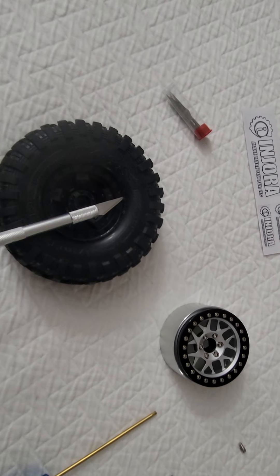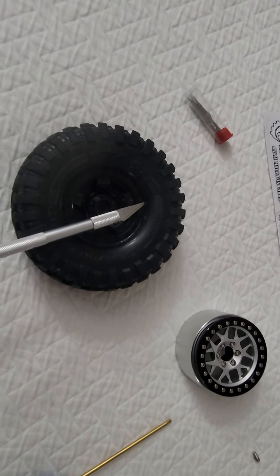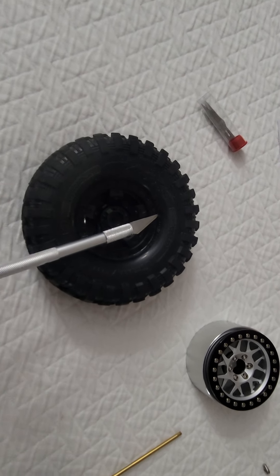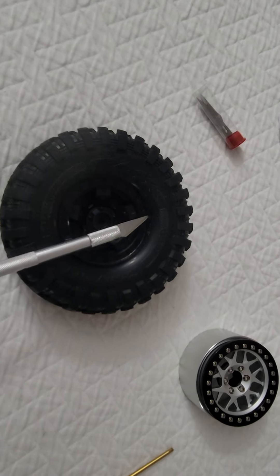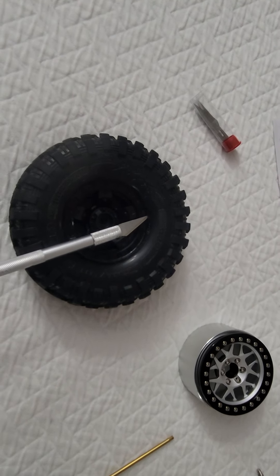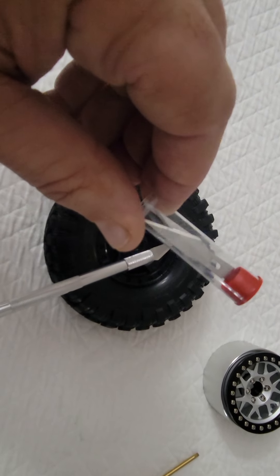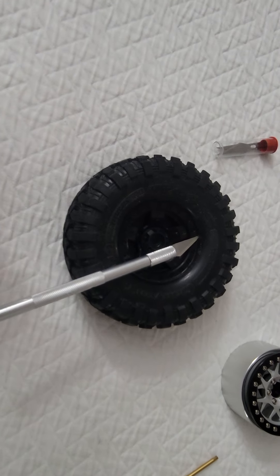This is what I do, and believe me, once you tighten everything down on these rims, that tire is not coming out of there. First and foremost, if you pay attention to how I say to do it, it will work. It does work. Most of my Traxxas vehicles have this setup on them. First and foremost, get a brand new exacto blade.